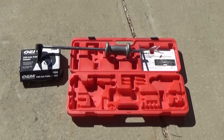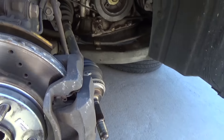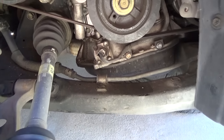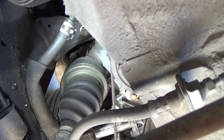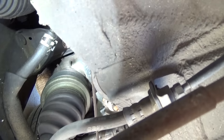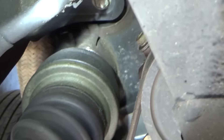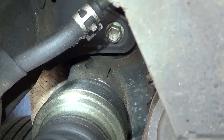I just threaded that on the slide hammer, and what I want to show you is where I'm going to put it. Basically, this is designed to slide on the back, right at the back on the other side of that boot where the flashlight is shining. I did have to kind of wiggle it a little bit, but I didn't have to disassemble anything — just kind of got it back there and wiggled it around until it snapped in right there on the back side of that metal casing part of the CV joint.